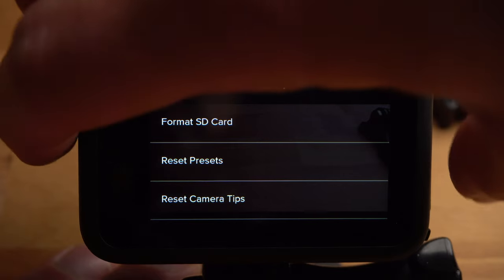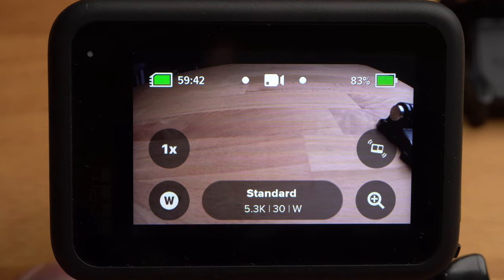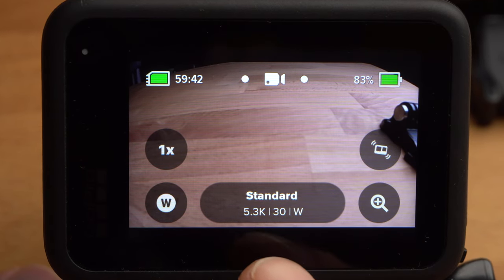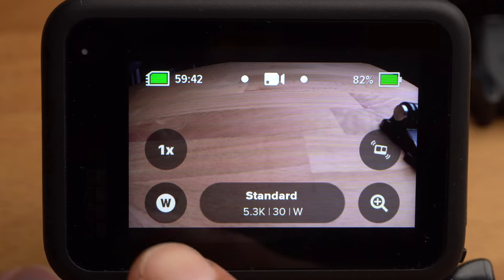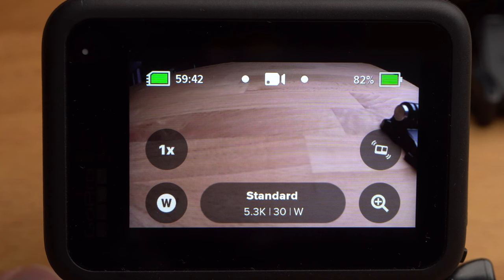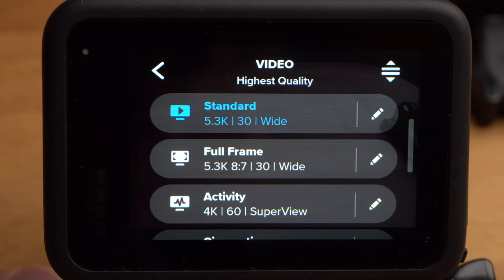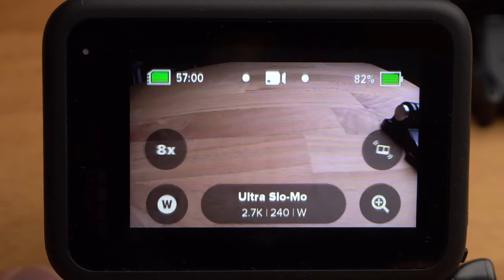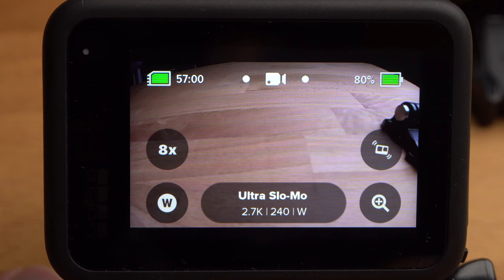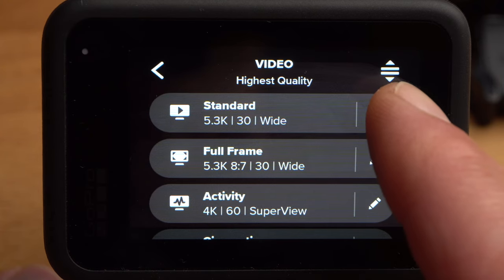Let's now take a look at the different shooting modes. This is the user interface in Video mode. At the bottom you can see the current capture settings — by pressing the shutter button, the camera will shoot with the preset standard in 5.3K with 30 frames per second and the field of view wide. On the left and right you see four customizable shortcuts for quickly changing important shooting settings. If you tap on the main field at the bottom, the Presets menu opens. You can use presets to quickly change settings depending on the situation — for example, the ultra slow-mo preset optimally sets up the camera for extreme slow motion shots. You can also edit individual presets or create your own by tapping the icon in the top right corner.